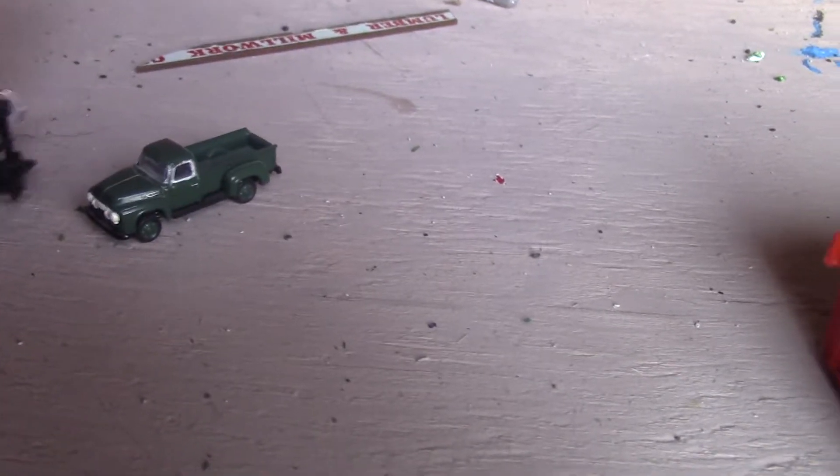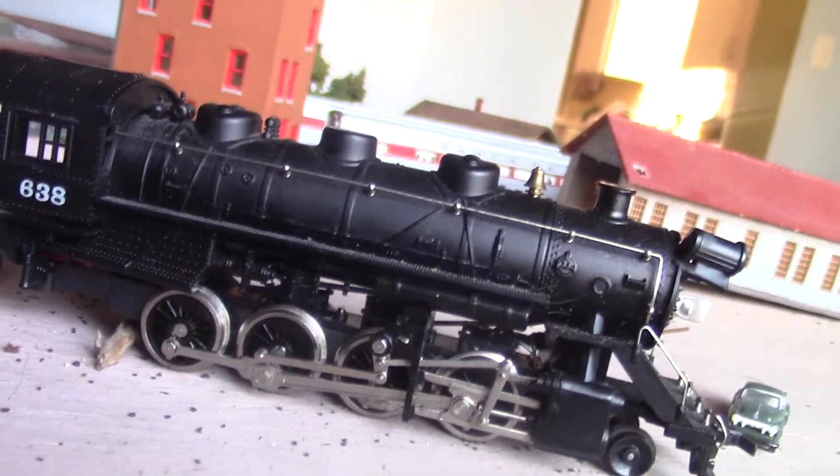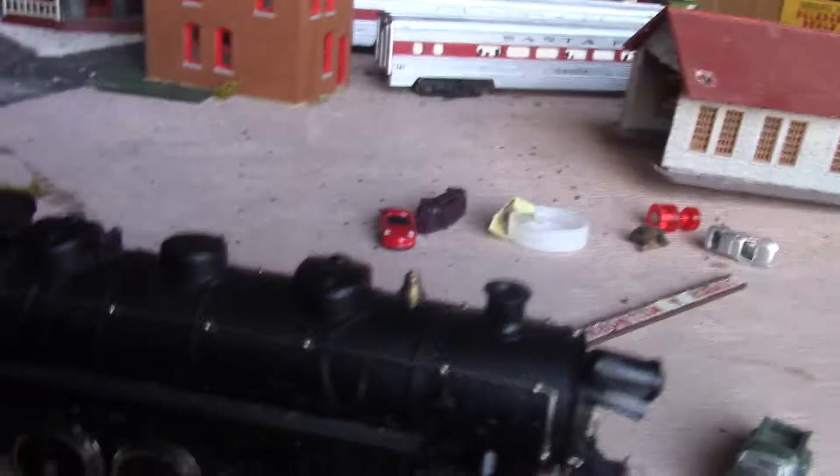I'm going to show you my HO scale now. Here is my last engine on the HO — this is a steam engine number 638. It's a 9-axle engine. The GP40 is a 4-axle; this is a 9-axle.